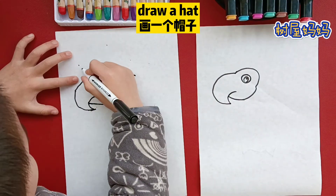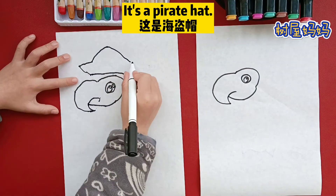Draw a hat. What hat is this? It's a parrot's hat.